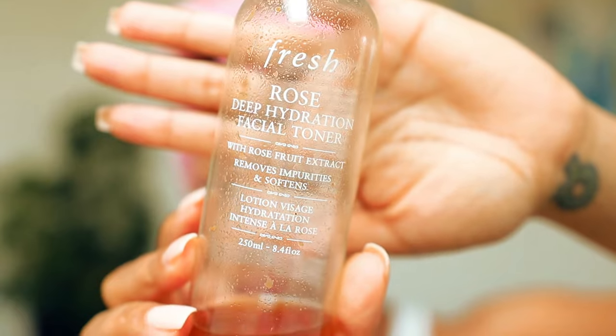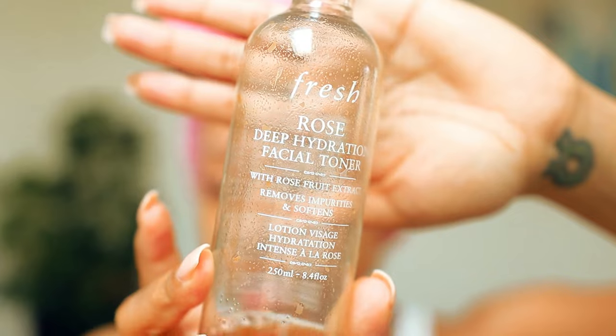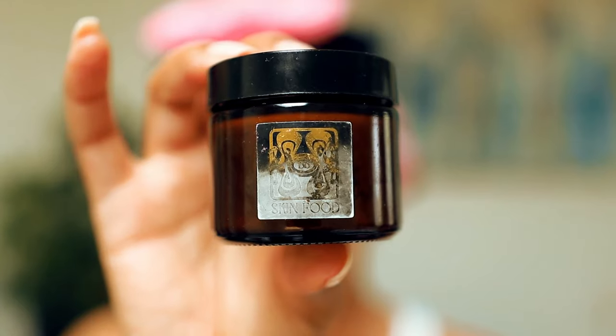The next step is going to be a toner. For toning, I'm going to be using the Rose Deep Hydration Facial Toner by Fresh — another brand that I really love, especially for skin. This toner is really going to soften the skin and refine the appearance of pores. I really feel like my pores could use some work. It has real rose petals in it. It removes pollution and surface debris — really good to prep your skin for whatever moisturizer you're using.